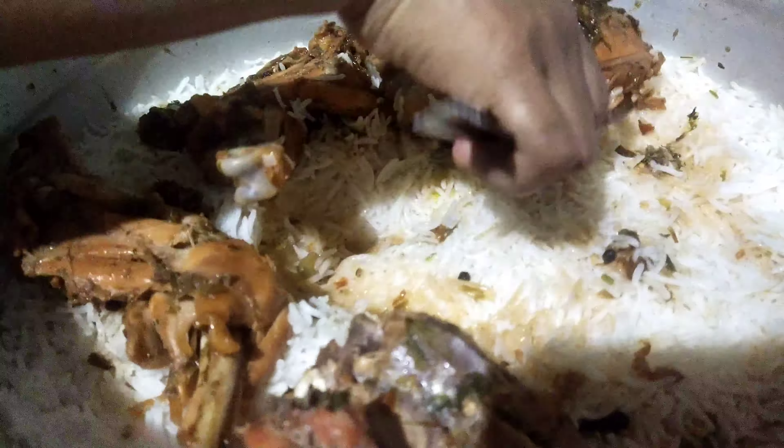This is the last one. We will add the pieces and layer them together. We will mix it with full light and all the ingredients. We will be ready. I hope you know how to make the ingredients.